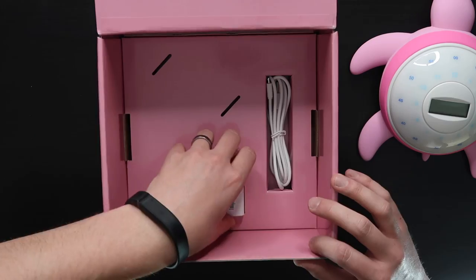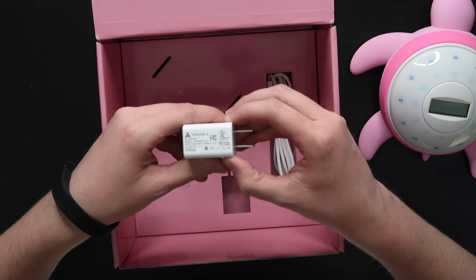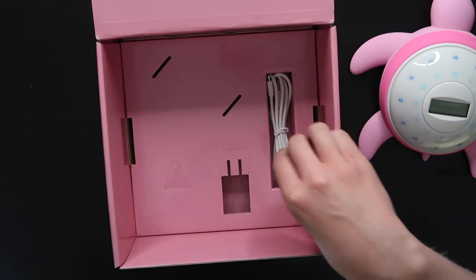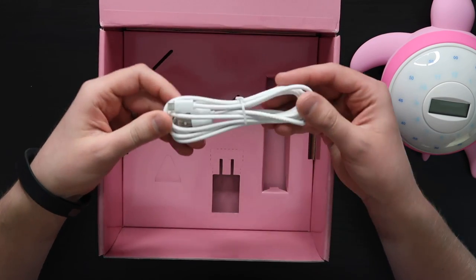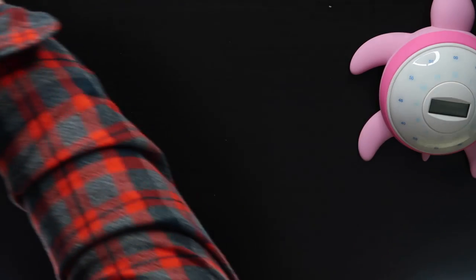Inside the box we've got the manual with basic cleaning instructions, a 5-volt 1-amp power brick, and a micro USB charging cable that's about 3 feet long.